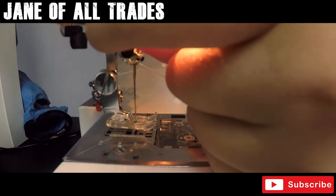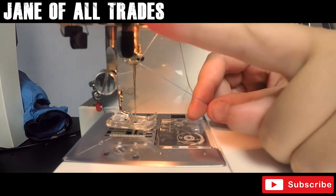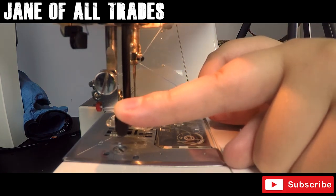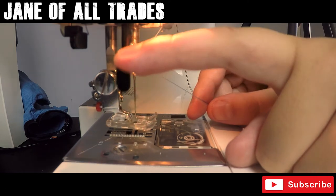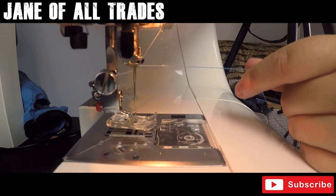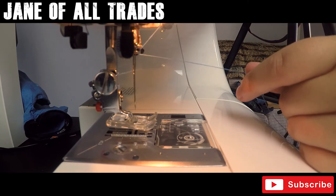The Janome also has an easy threader arm, which is this black item that I can pull up and down. On this occasion — which I've done deliberately — it's not going to go through the hole, so that's fine. We've got our arm wheel at the left, so we're just going to maneuver that up so that the needle is at its top position.